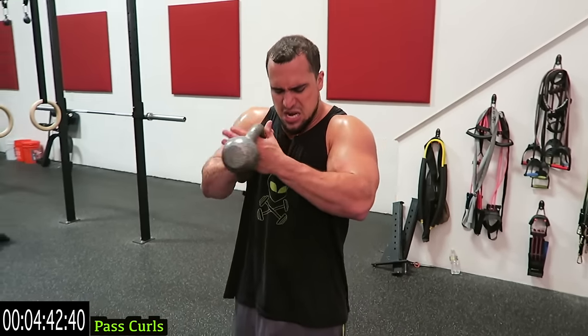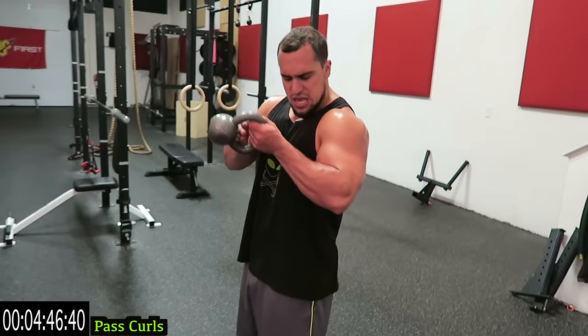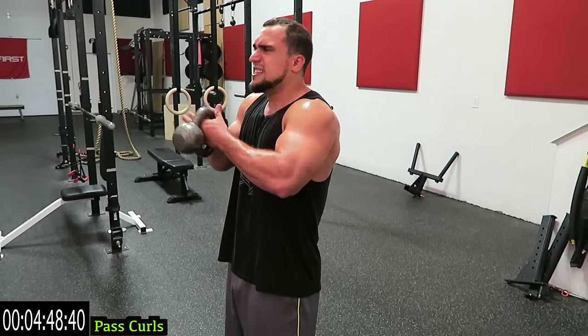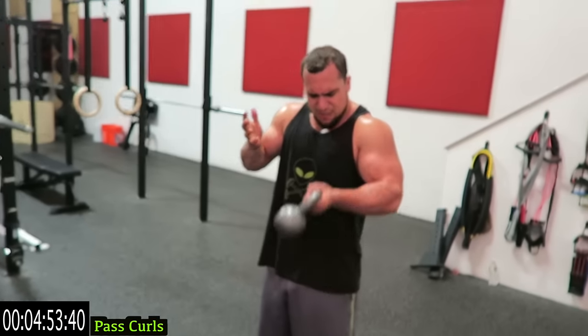Almost done — finish strong together. Shake it out one last time, let's go. We are finishing strong. Don't put that kettlebell down, don't shake it out — finish strong with me guys. Do better than me, come on, you're almost done.